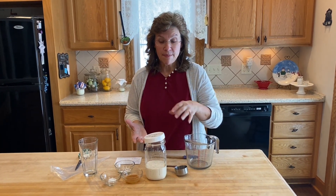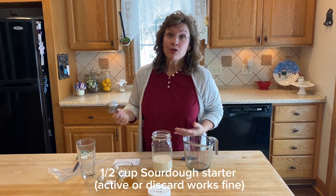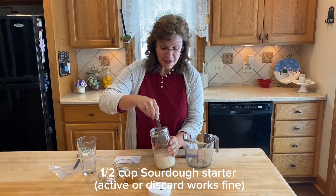I'm just going to walk you through how I make my pancakes. If you have sourdough, you can use sourdough — this makes a great sourdough pancake. If you don't have sourdough, just use whatever pancake mix you have.